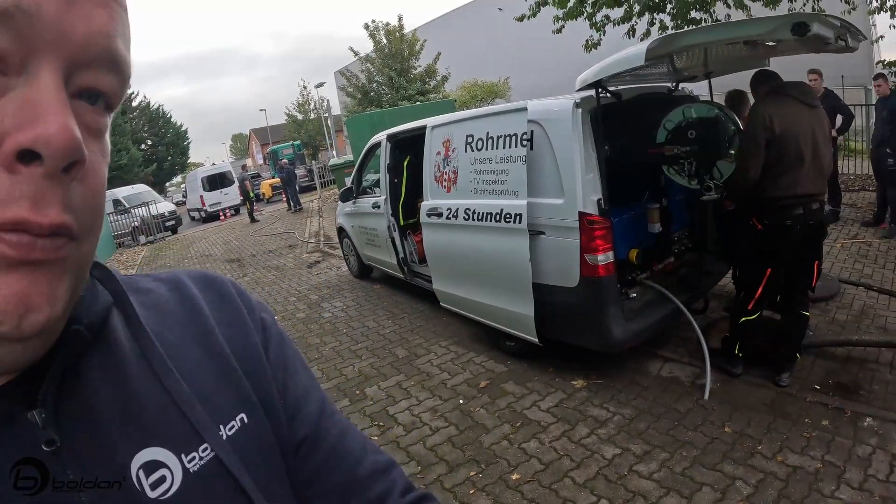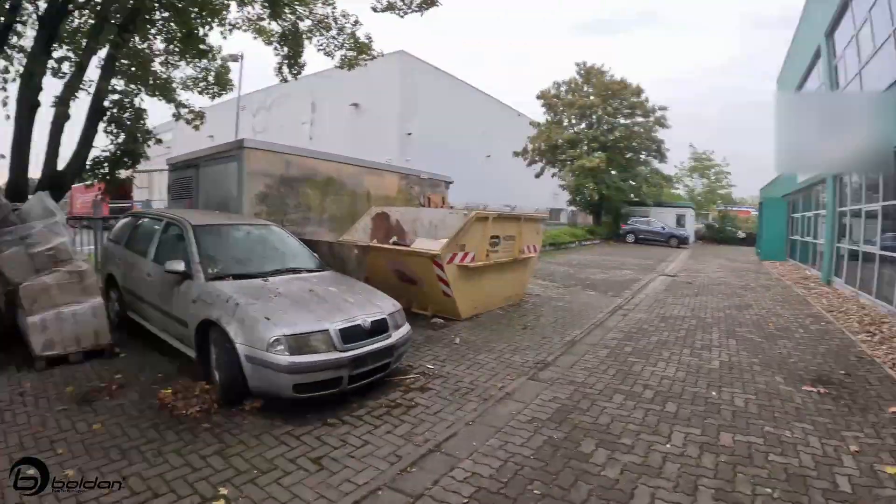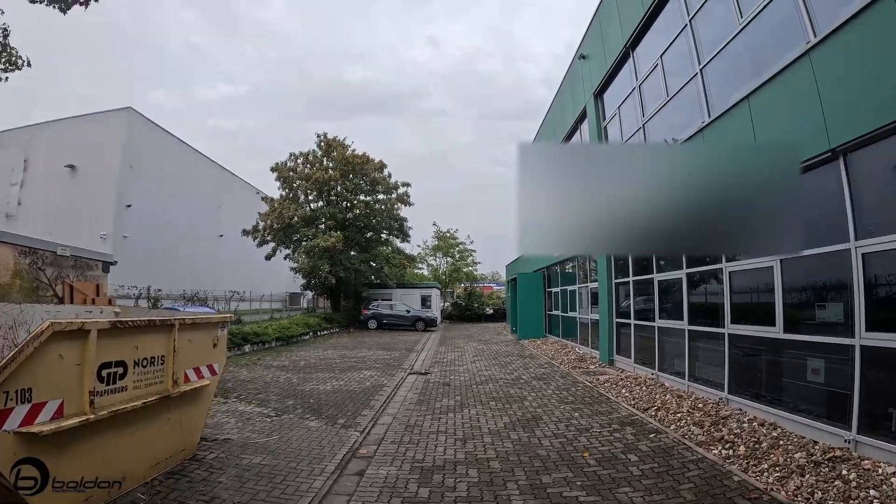We just made it to the work site and the guys are still cleaning the pipe, trying to get everything out of it. We're going to go about 60 meters this way. On the other side of the fence there's another manhole, but we're getting started and making progress.